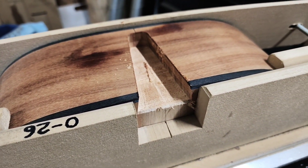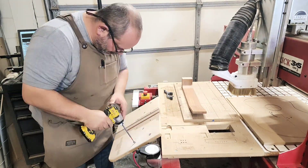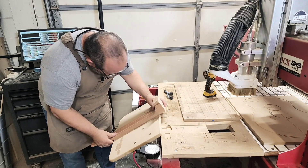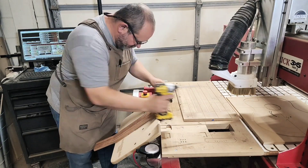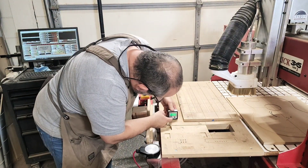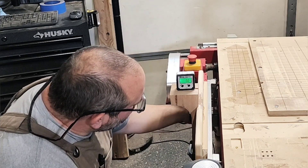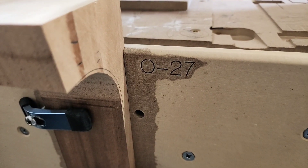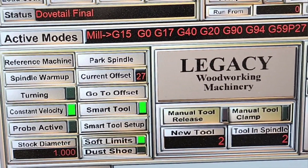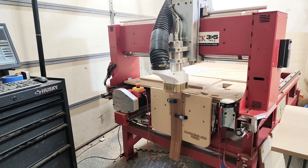Now that the dovetail pocket is done in the body, it's time to move on to the neck. The fixture is self-centering by way of using the truss rod channel for alignment. Although the neck blank was already cut to the one-degree back set, I still need to make it level with the bed of the machine. I use a lot of pre-saved offsets — they're like addresses that tell my machine where to start from. With the holes cut to prevent tear-out, I'm ready to start milling away at the end of this neck.